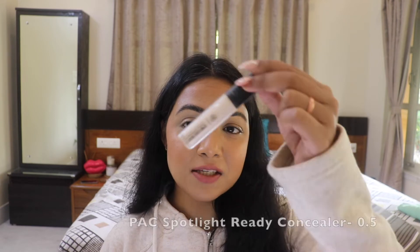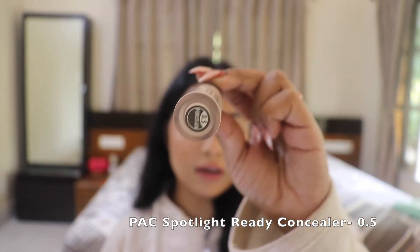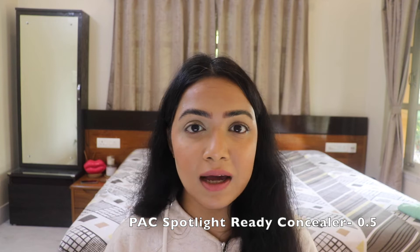As you can already see, I'm totally done with my base makeup and I've also prepped and primed my eyelid. To prep and prime my eyelid, I have used my all-time favorite concealer, which is my Pack Spotlight Ready Concealer in the shade 0.5 Porcelain. I have used this on one eye, which is why you can see a difference between both eyes.